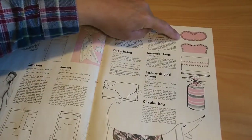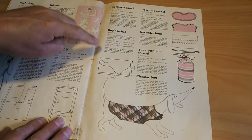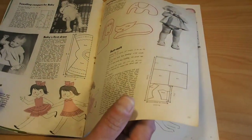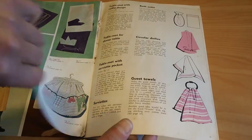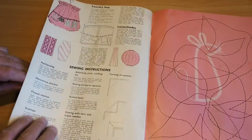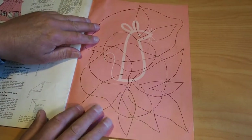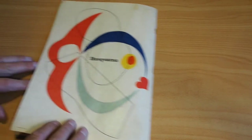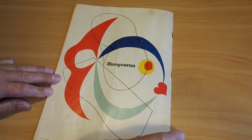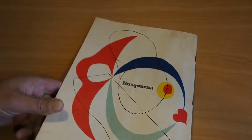Spectacle case, lavender bags, stole with gold thread — I don't even know what a stole is. Dog's jacket — on the Dachshund by the look of that. Little Dachshund. Laundry bag, lampshade, sewing instructions. Quick set of sewing instructions — these are the patterns for the appliqué. Printed in Sweden — is that a date code? 19... would that be 1960? 10th of the 9th, 6-0 — 1960. Looks about right for a 1960s booklet, doesn't it? Pretty neat.